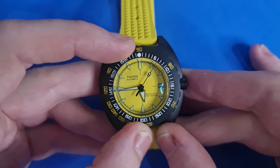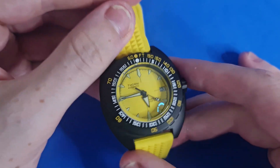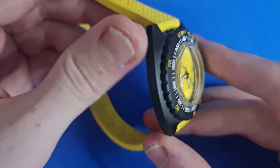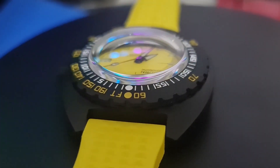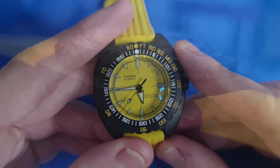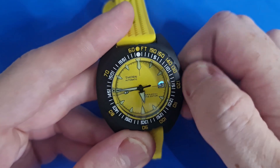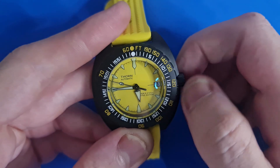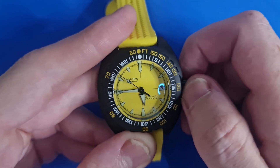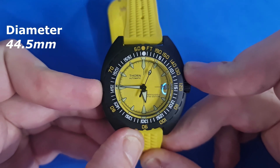Let me just reset this bezel or it will drive me insane. The watch itself is 316L stainless steel with a fully matte PVD black coating finish. We have nice yellow accents through that black coating, and it's running an NH35 movement — reliable, and something we're all used to. It is a hacking and hand-winding movement. Hacking the time: first position is for the date and second position is for the time.